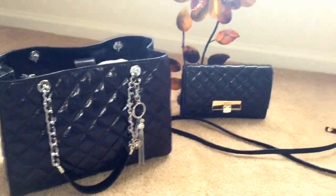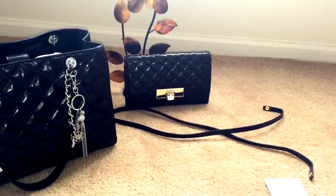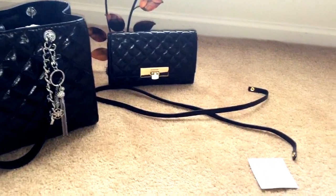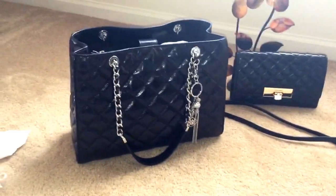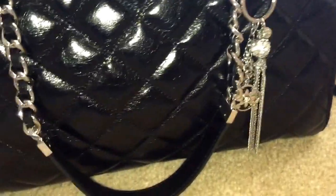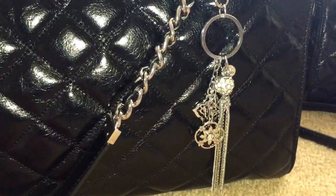Just a quick review on the Michael Kors Susanna Lock Clutch in black quilted leather with gold hardware, which comes with a detachable strap, and my Michael Kors Susanna tote with the silver charm. I hope you enjoyed and have a great day.